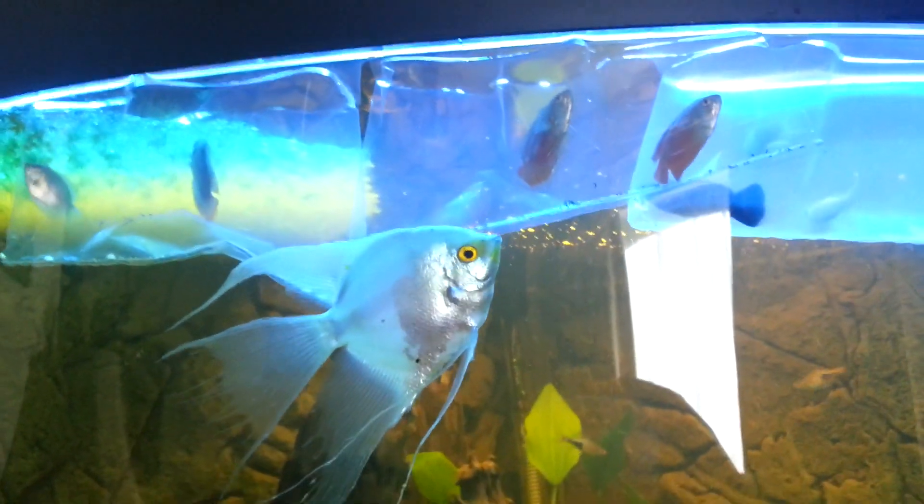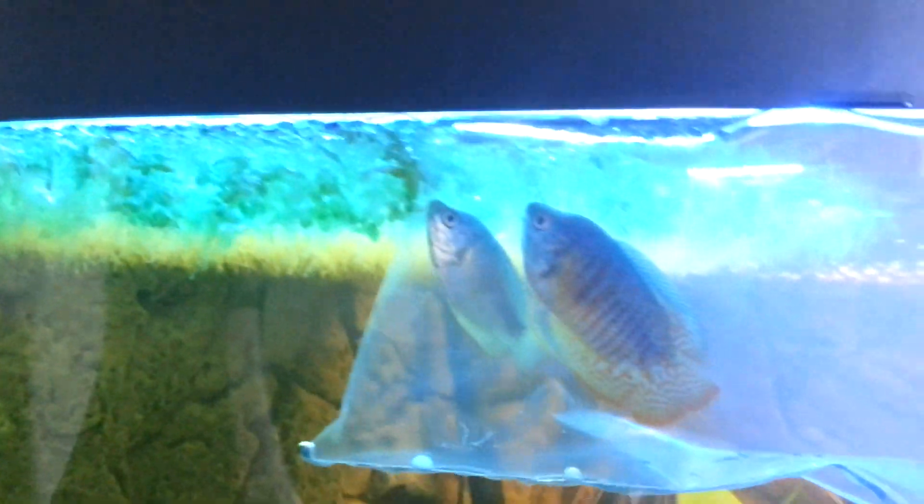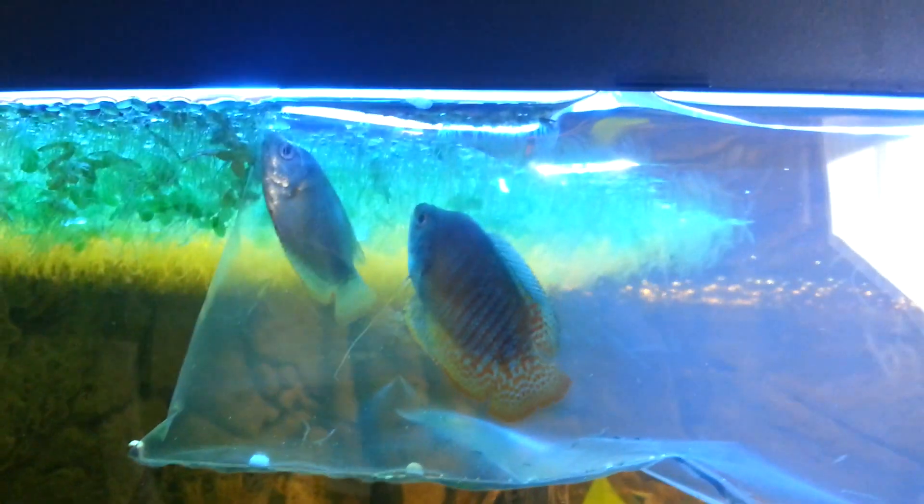Four mollies, because there's been one molly in here for about a year on its own, so I decided to get it some friends. Two flame Grammys to go with the one that's already in here somewhere, and two rainbow Grammys. We'll give it a few minutes and see how they get on together.